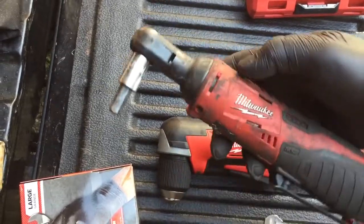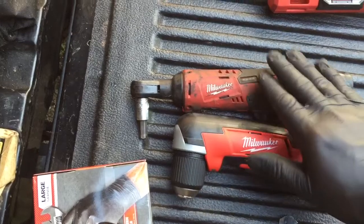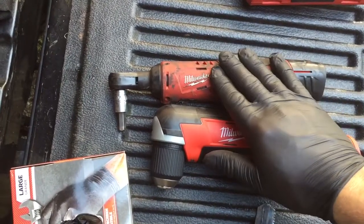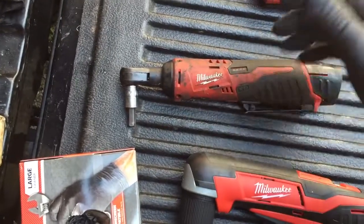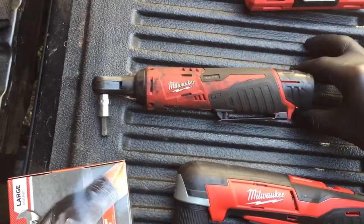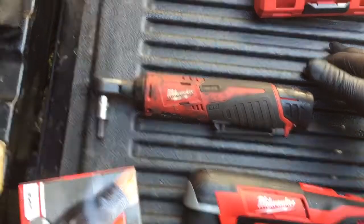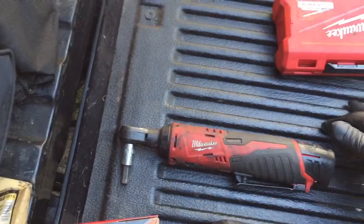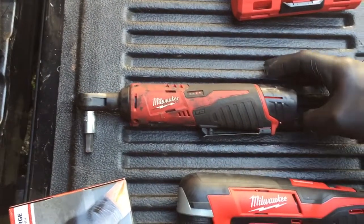When I bought this I bought it with the impact wrench, but I've used this ratchet so much more than the impact wrench that I took the impact inside the house just to keep it clean. There's no point in having it outside with all the other tools.